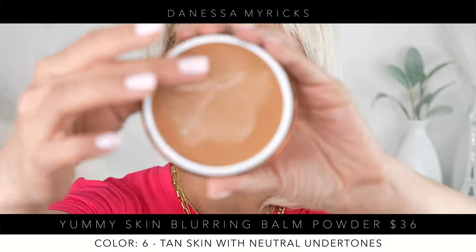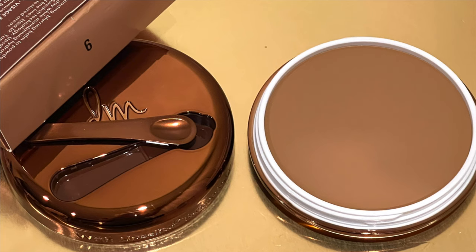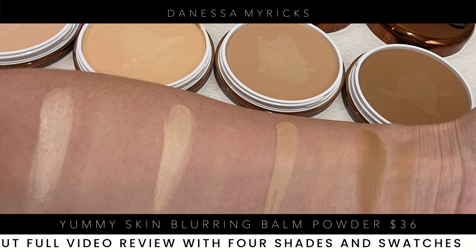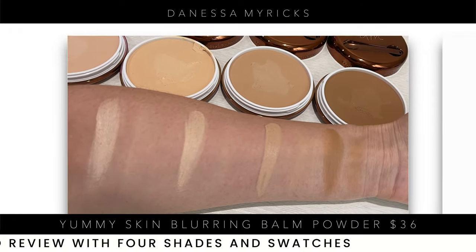So again, this is the original formulation. This one's getting a little oily, but that one stayed pretty dry — so maybe the cap wasn't on all the way. But I really like this formula. It's really beautiful. I don't use it as often just because honestly, I have too much stuff and I keep forgetting about stuff.